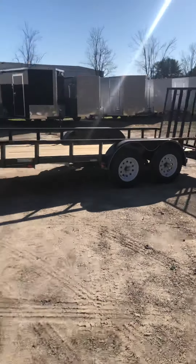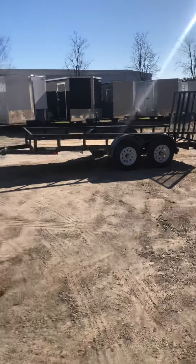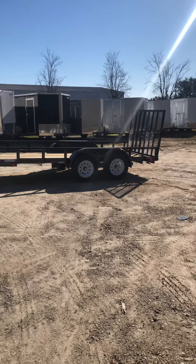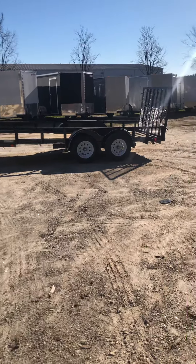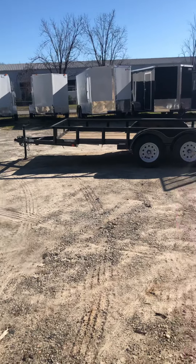That's a look at the 7x16 Carry-On utility trailer. You can find them here at the Noonan location — 1137 Highway 16 East, Noonan, Georgia — or at our Fayetteville location: 143 Price Road, Fayetteville, Georgia 30215. That's Scotty in Fayetteville and Drew here in Noonan. Until the next trailer, I appreciate you guys watching — y'all have a great day!